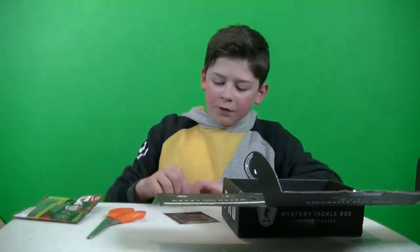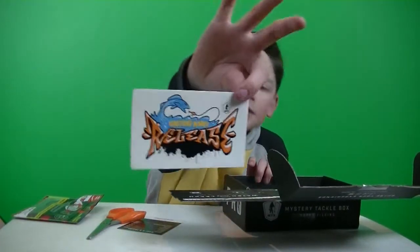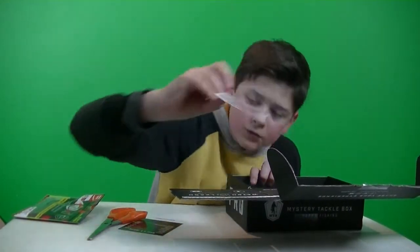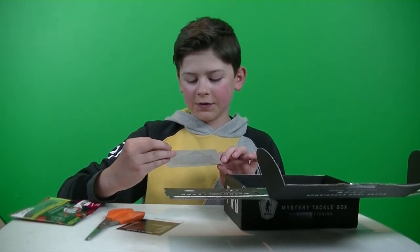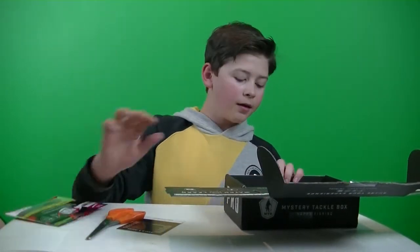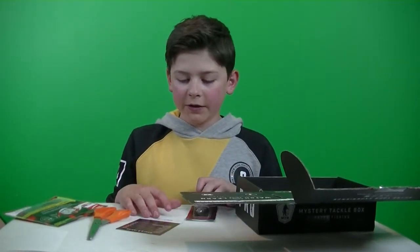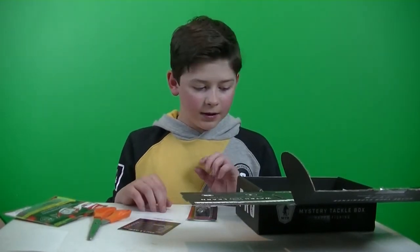Those YouTube symbols stand for a video review. Also got a sticker — a cool sticker. I always love the stickers that come in this box. It says 'Catch and Release.' Next thing I got is a topwater bait — the Lucky Craft Sammy 85.